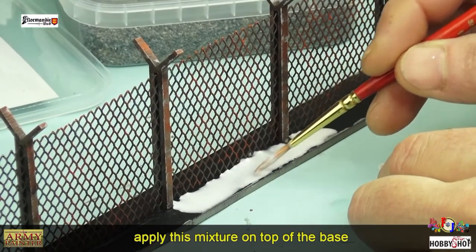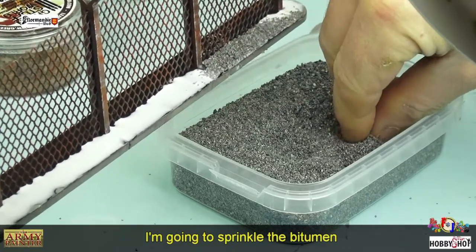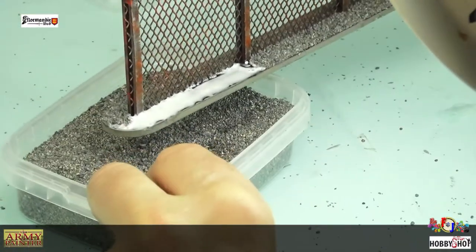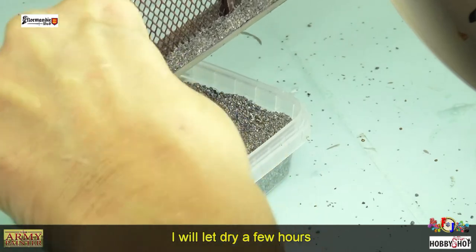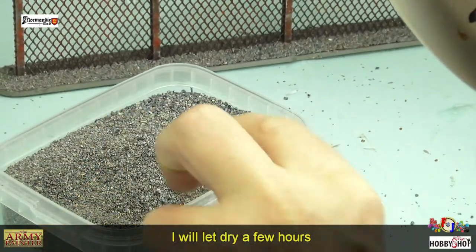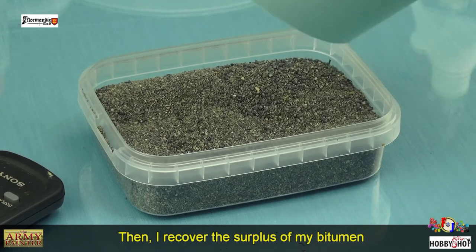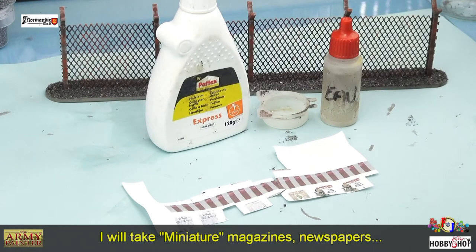Je vais l'appliquer uniquement sur la base : d'abord un côté, je saupoudre le bitume, puis je ferai l'autre côté du socle. On va laisser sécher ce bitume un bon moment, peut-être deux heures. Ensuite je vais récupérer l'excédent pour le remettre dans sa boîte.